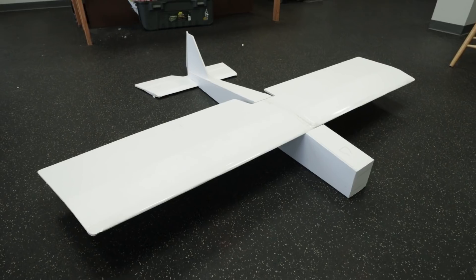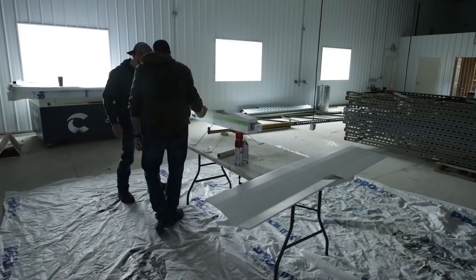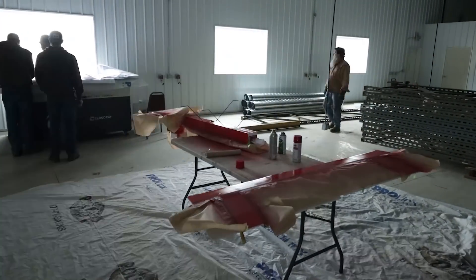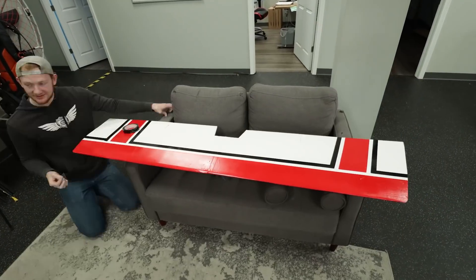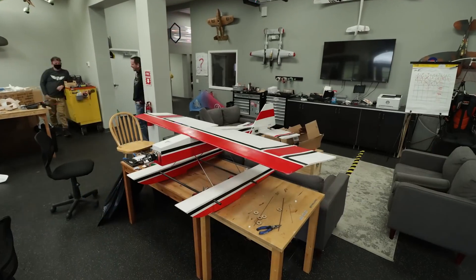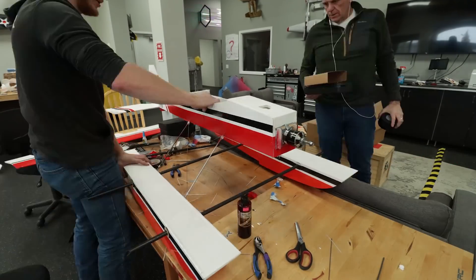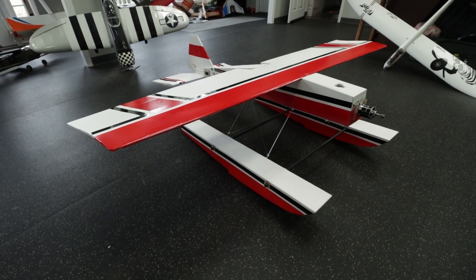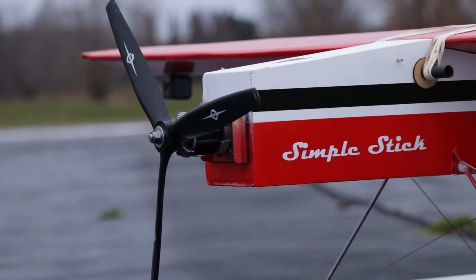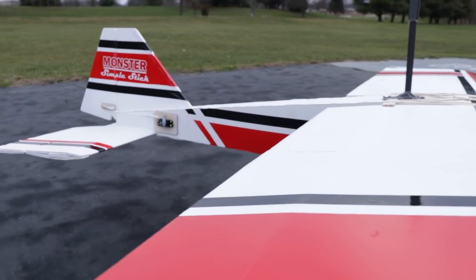The building portion of the plane is actually done, but you can't fly a plane without painting it. We took a note off the old Simple Sticks and based the color scheme on the same general concept, just playing off the lines of the wings, tails, and angles of the plane. Our friend Alex drew up some awesome decals. The plane looks great — all we had to do was get our batteries charged up and head out to the field.